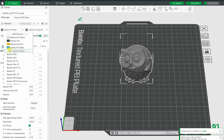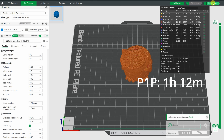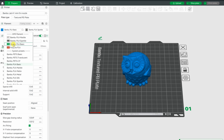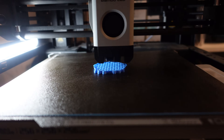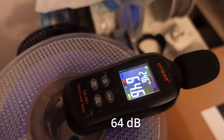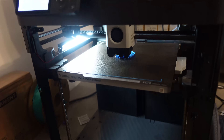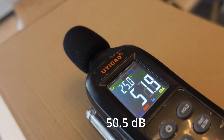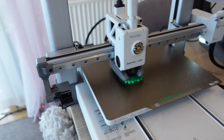The first comparison object is this smiling owl from Thingiverse. The slicer settings for the P1P show a printing time of 1 hour and 12 minutes. For the A1, after changing the filament, the printing time will be 1 hour and 24 minutes due to the different acceleration. Measuring noise from exactly half a meter: the P1P is approximately 64 decibels, while the A1 is approximately 50–51 decibels — so much quieter than the P1P.